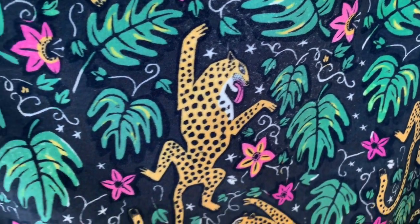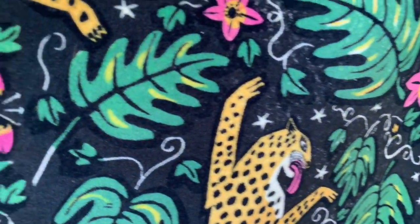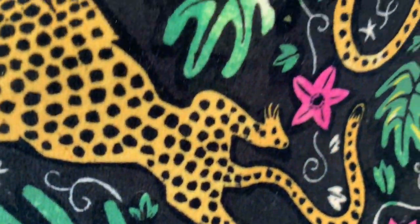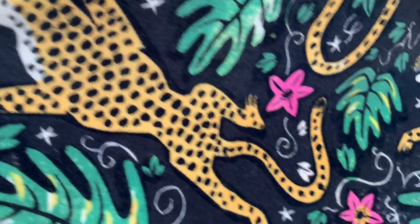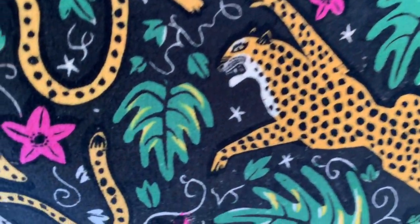This is How the Leopard Got His Spots Velvet by linoprint artist Alexis Snell. We've taken the design from her hand print, so you can see that each of the leopards is slightly different, showing the variation in the original print.